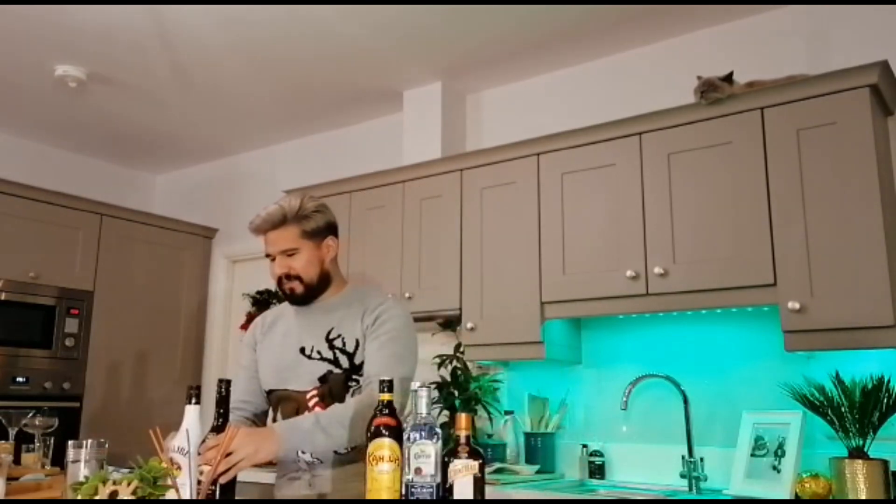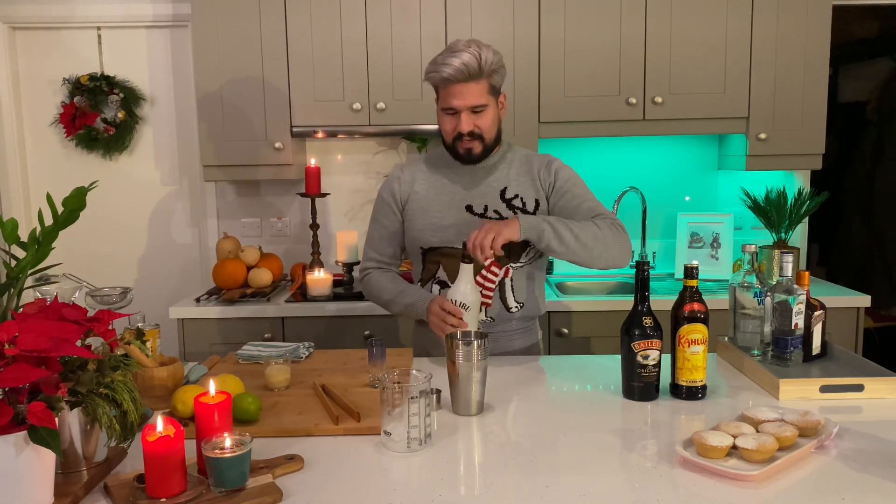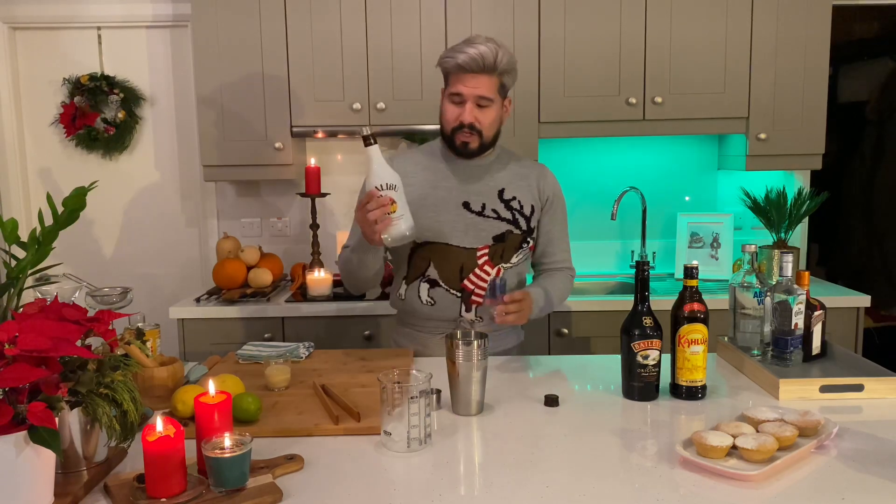If you're not a big fan of vodka, you can switch out the vodka for Malibu and make what's known as a BMK, which stands for Baileys, Malibu and Kahlua. So we're just going to make that now. There is one additional ingredient as well, which is condensed milk. So with that, we're going to do one shot of Malibu, one shot of Baileys, and one shot of Kahlua.